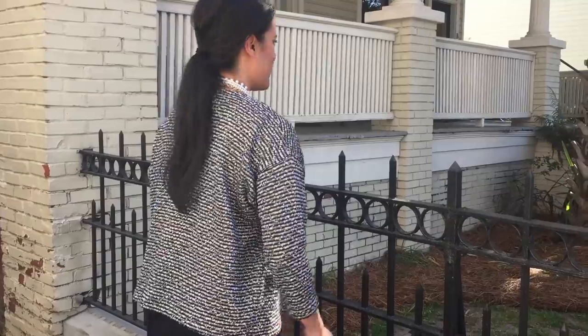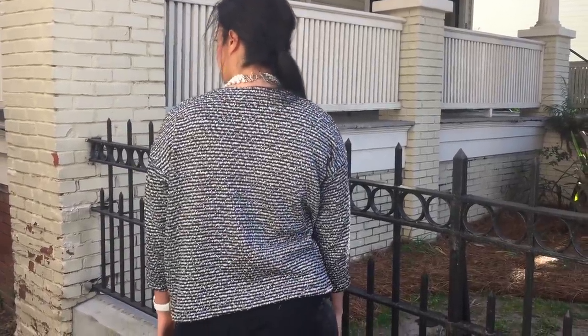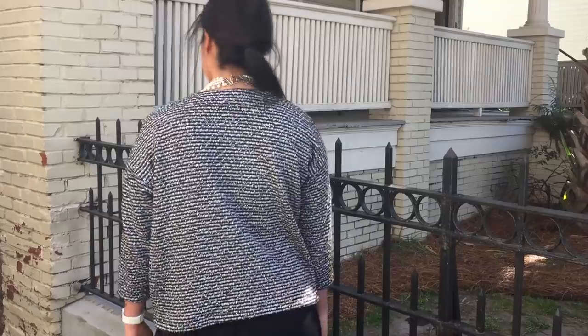I fell in love with this one almost instantly and Michelle later confirmed that it was her favorite too. You can wash it and dry it without issue and it is very comfortable for this relaxed look.